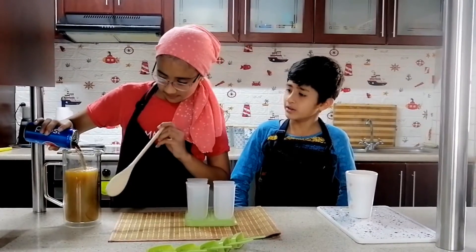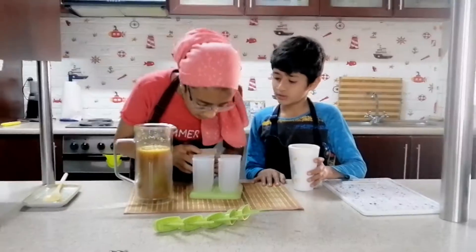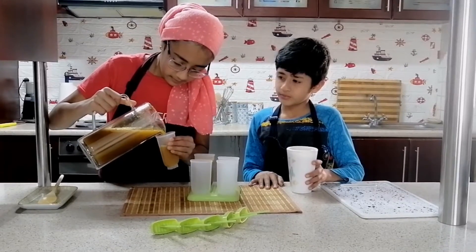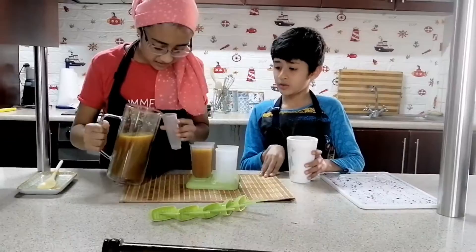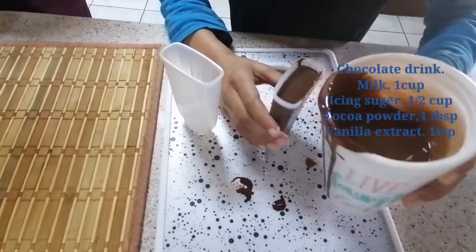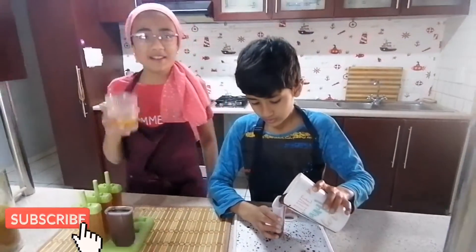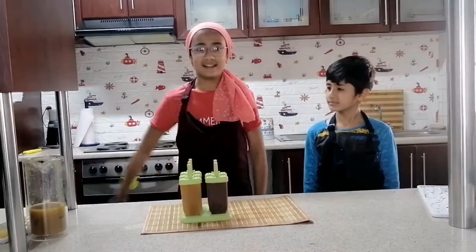I'm going to pour my drink now. Here's the chocolate drink — you'll see the ingredients on the side. I'm drinking it and it's actually really nice. Now we're going to pop this in the freezer.